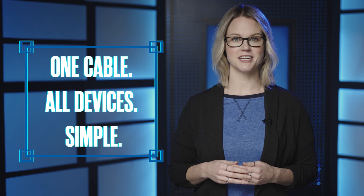Whether you're a creative pro or a performance enthusiast, OWC is the name you can trust to deliver the high-performance capabilities of your Thunderbolt and USB-C devices. One cable. All devices. Simple. It's truly the universal Thunderbolt USB-C connection cable for all of computer-kind. I'm Michelle from Rocket Yard.